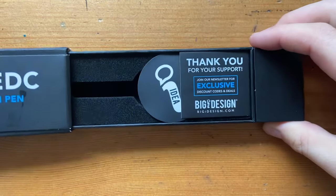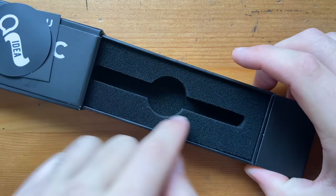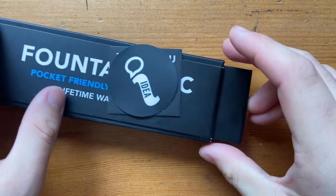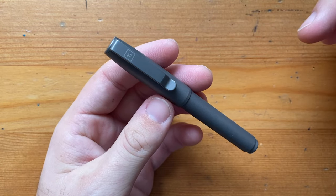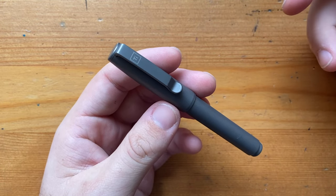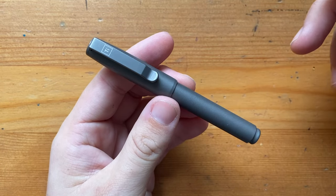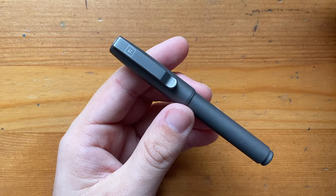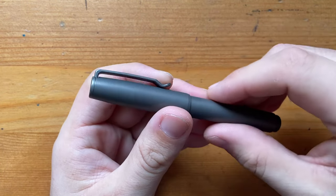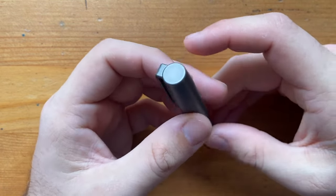When you open up the box you get a little card and a sticker, and then the pen normally sits right there. I've been using this pen now for a few weeks so it's not in the box anymore. This is the stonewashed titanium version, which I think is absolutely very cool. I like titanium pens — I've got a number of them across different brands — but this stonewashed version I think is really, really great.